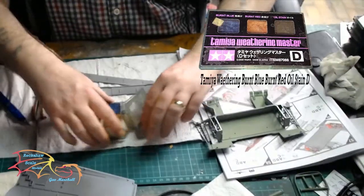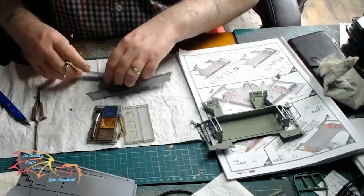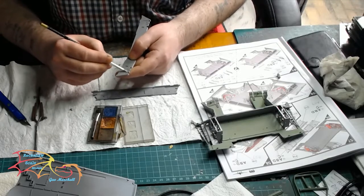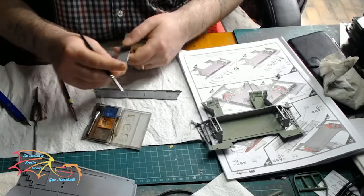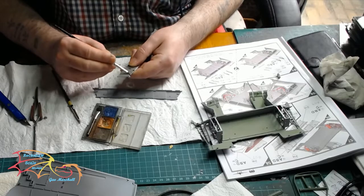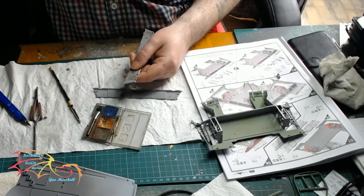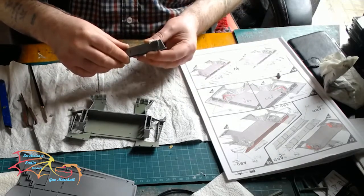Time for a bit of weathering. This is Tamiya's Weathering Master Series D, and I'm using the burnt component initially, just placing this on lightly around the metal parts. Then once that's on I'm going over the beam with the oil stain component, and the same with the burnt red — just placing this on and blending it in to give it a more metallic look. I'll be weathering the infrastructure of the wings and other metal parts all the way through the build.